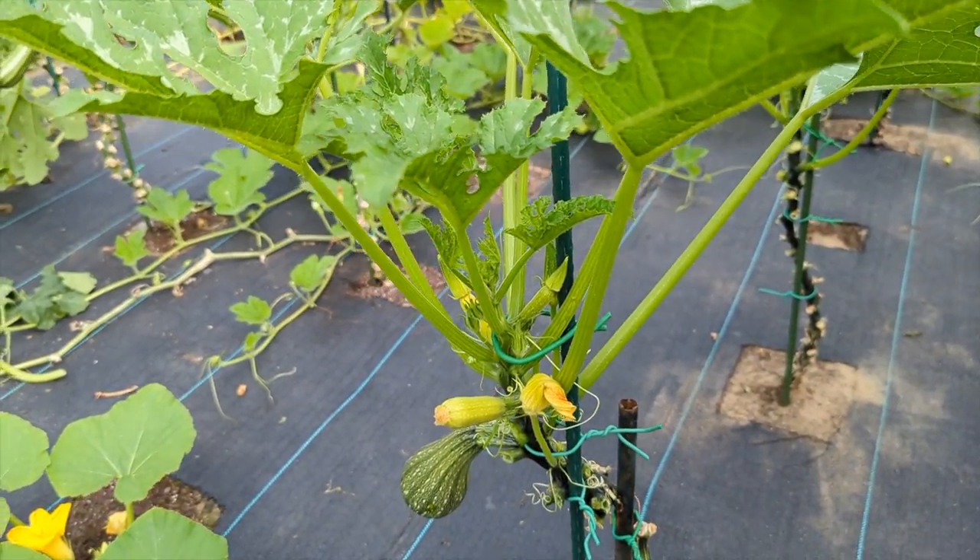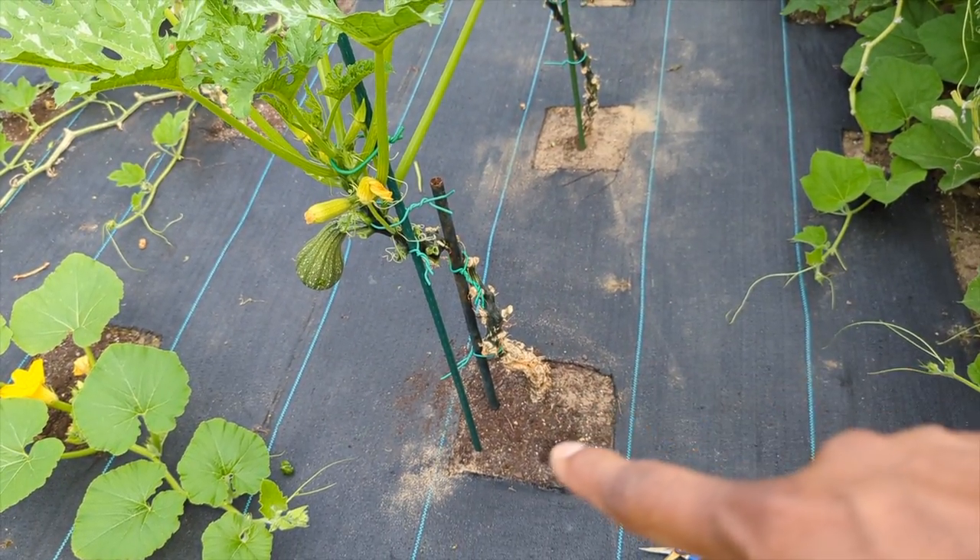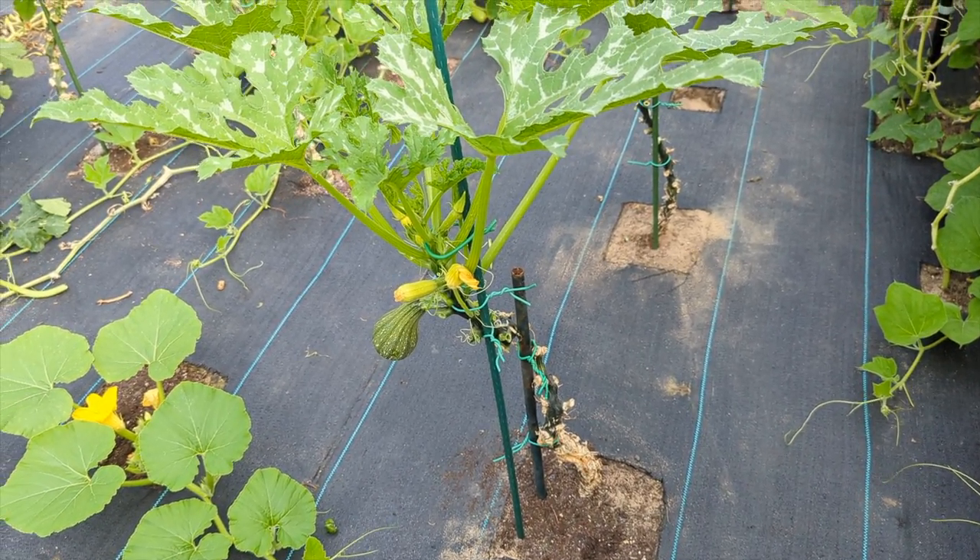Once you get them out, keep up with the watering, nutrition, and pruning — and you guys will be fine. This plant will produce non-stop. It's not the end. But if you're late and they've eaten all the bottom, then you have no chance with that plant.